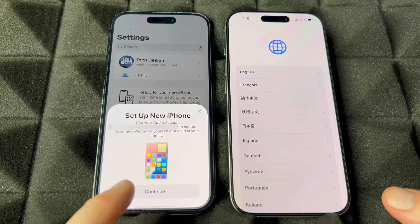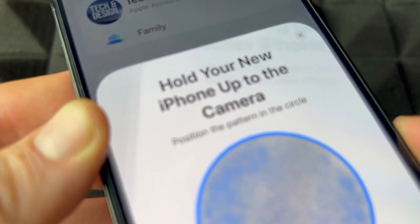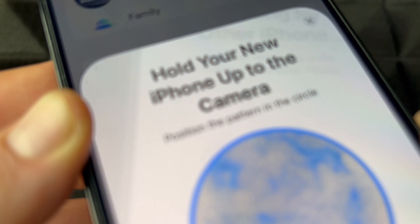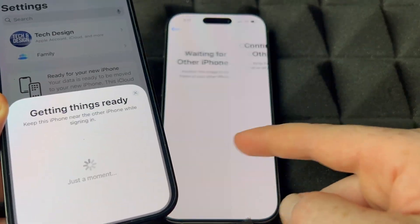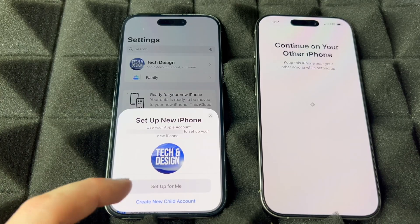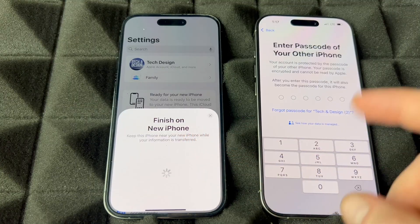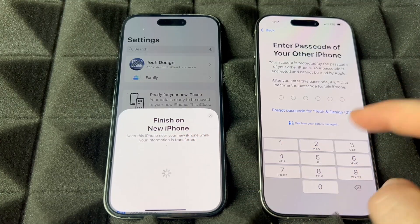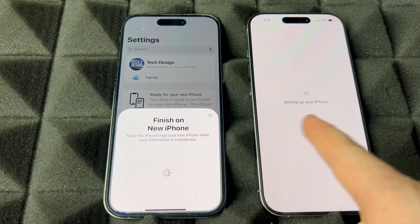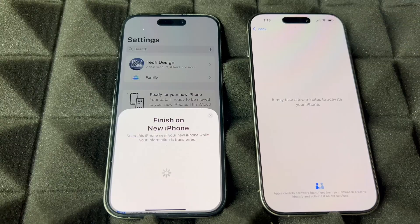We're going to hold our camera to scan the animation on the new phone. Then we're going to see 'Set Up for Me' — tap that. It's going to ask for your passcode, which would be the same as your old one. You can change it later if you like. Once you put in that passcode, it starts setting up your phone. Just have them close to each other. Make sure the old one is at least 80% battery, 100% is better.